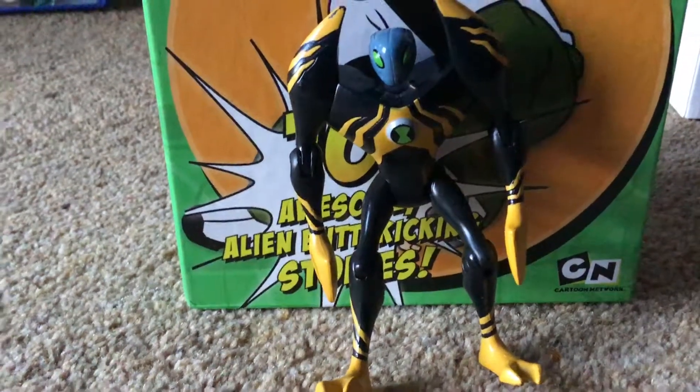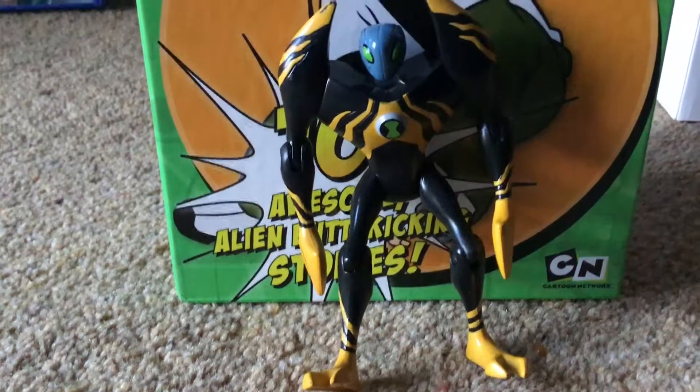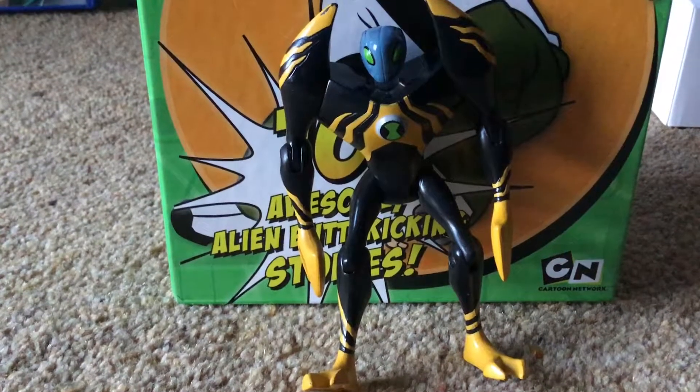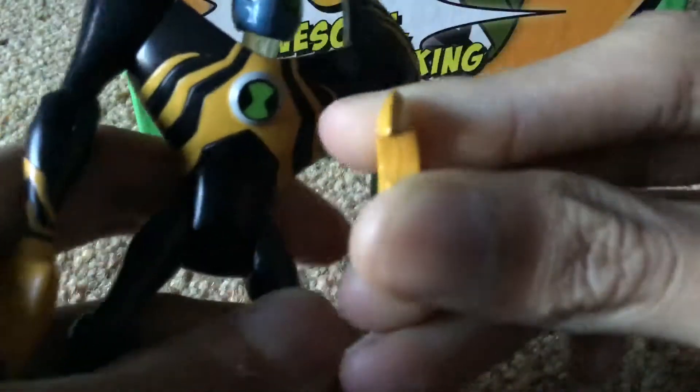Hey there guys, this is Yamji's Toys of Reviews, and I am going to be reviewing Lodestar. I got a ton of Ben 10 action figures, so I think you guys might really enjoy this review. I got so many Ben 10 toys.